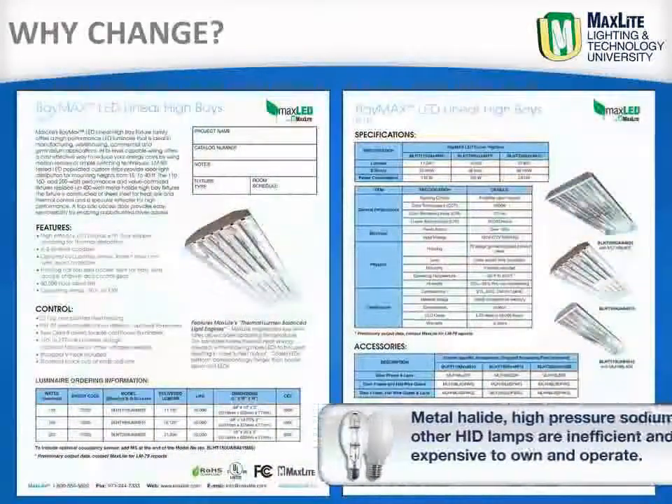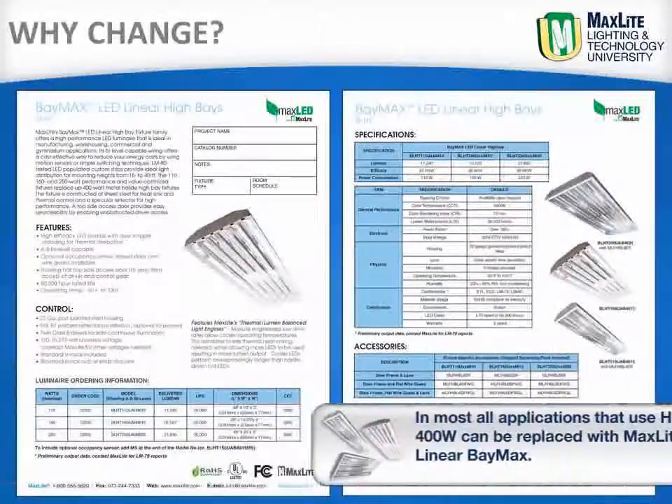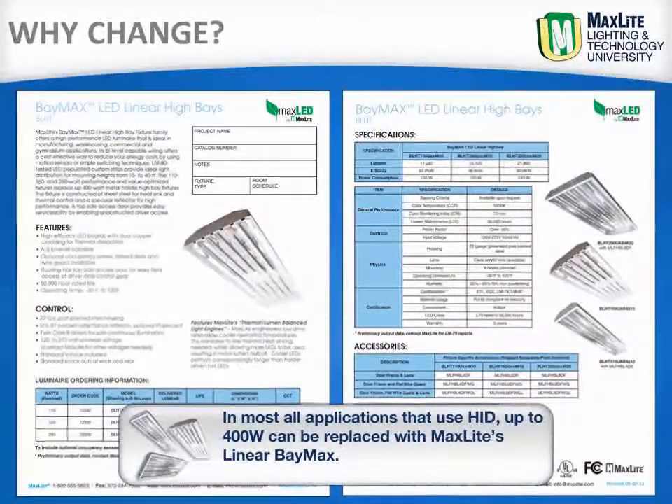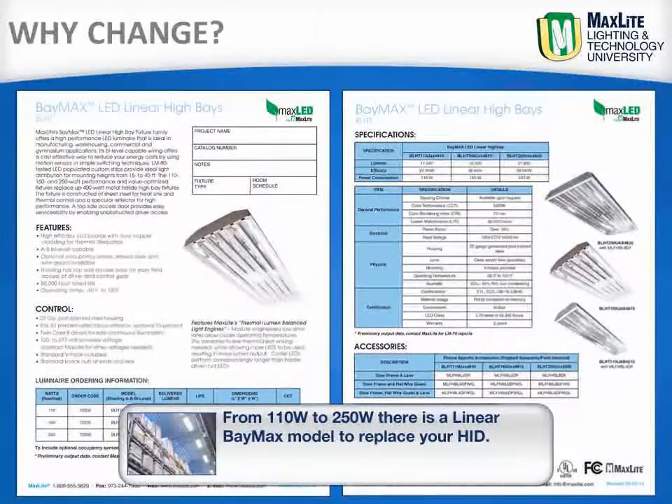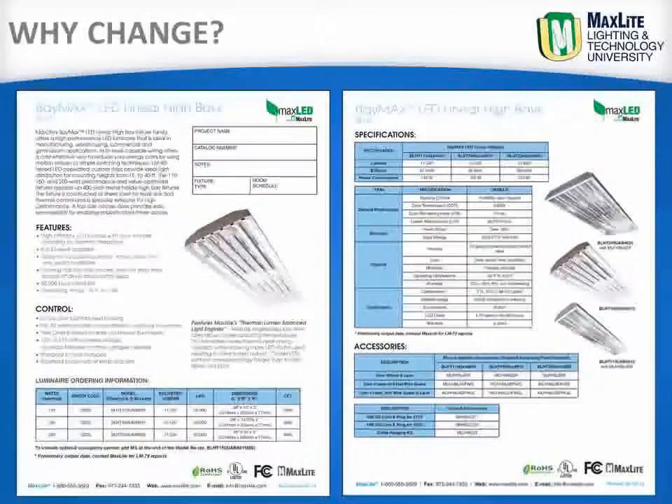Metal halide, high pressure sodium and other HID lamps are inefficient and expensive to own and operate. In most all applications that use HID up to 400 watts can be replaced with MaxLite's Linear Baymax. From 110 to 250 watts there is a Linear Baymax model to replace your HID, in a traditional fluorescent form for easy installation and with standard built-in A-B dimming via wall switch control for 50% or 100% light levels.